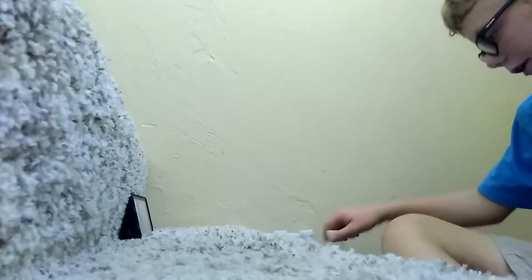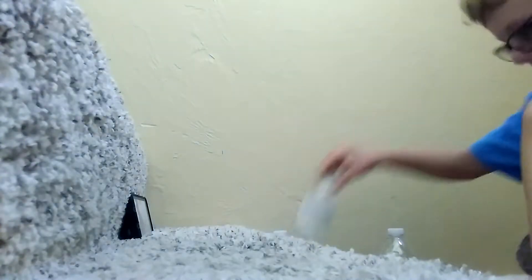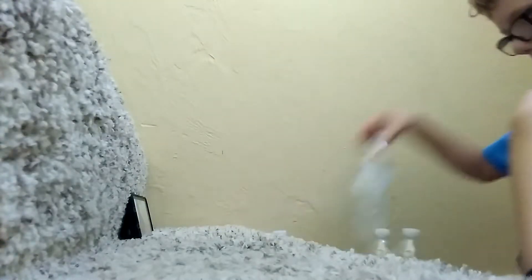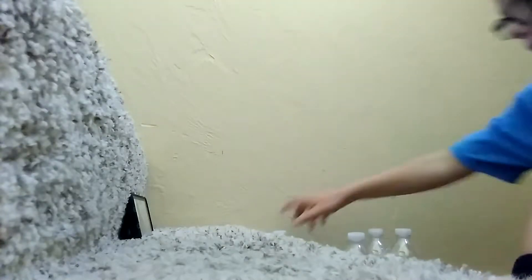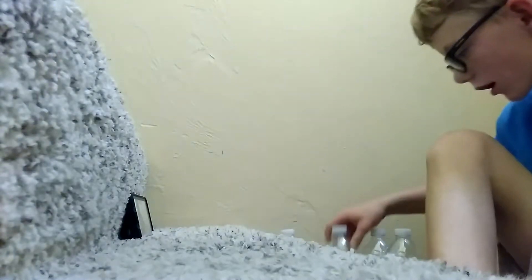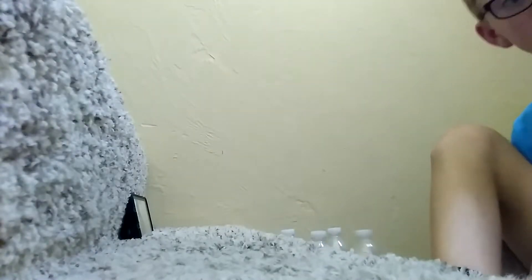I'm gonna put this away, just put it right there. Ready, set, go — one, two. You can't see it, but that's two, three. You guys know.